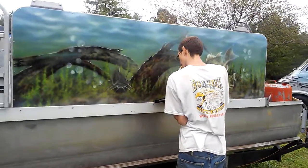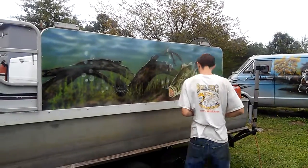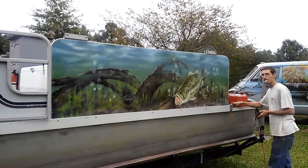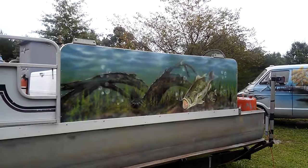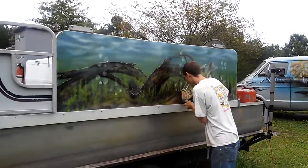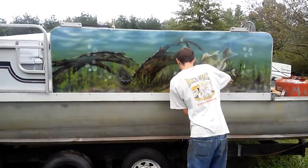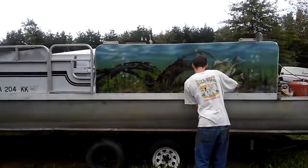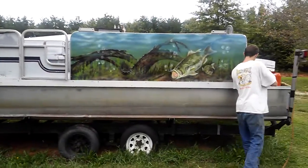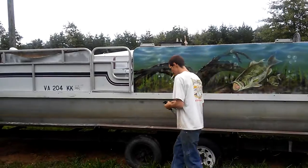Hello everybody, once again this is Rick with Southern Airbrush. This is a follow-up of the video I did yesterday with this panel right here — maybe it was kind of hard to see inside the shop. Me and Jesse are putting this thing on right now. I think his little old pontoon is gonna be a nice little eye catcher out on the lake. Jesse said oh yeah, and we haven't even done the painting yet — I just put them up one at a time.